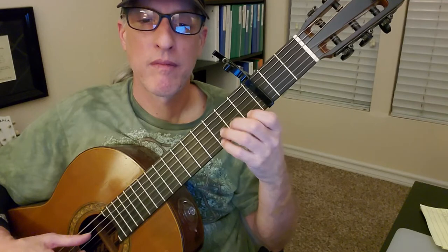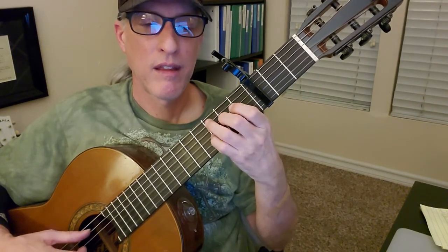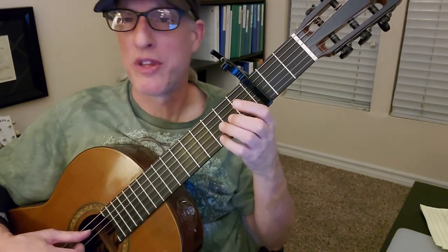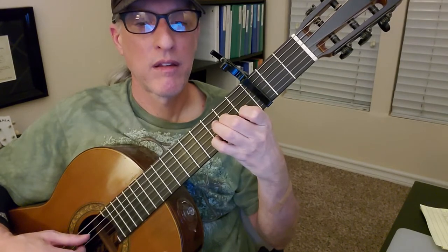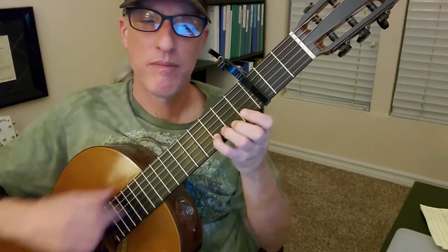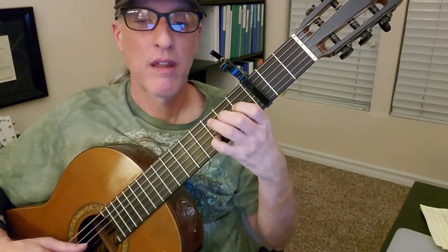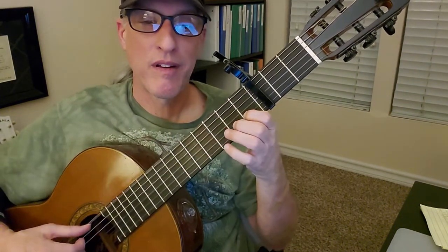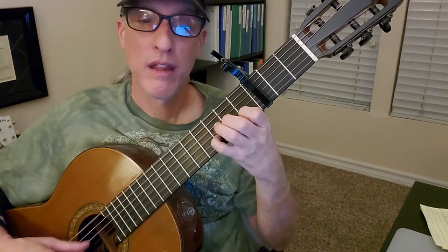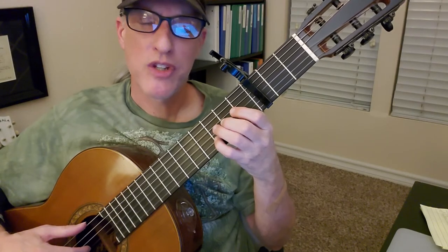So it sounds like this. There's that triplet again. Going back to the end of the second measure where you do that hammer-on: when you hammer-on from string two fret one to string two fret three, keep that finger down on string two fret three. The reason you keep it down after the hammer-on is because it makes the triplet right after easier. Then your pinky's already there — that's nice.